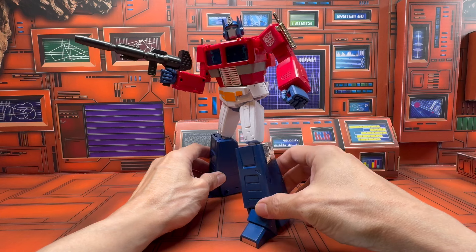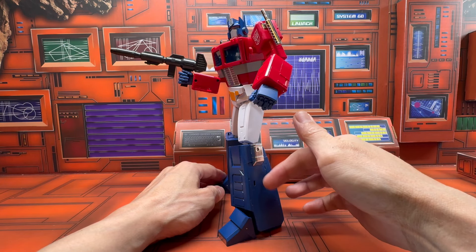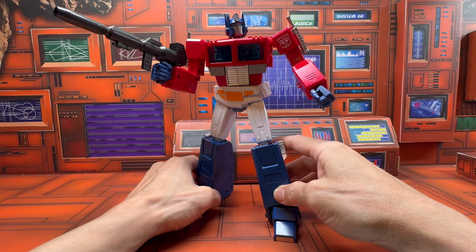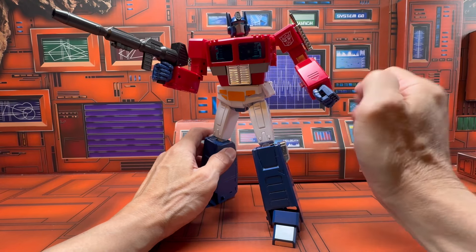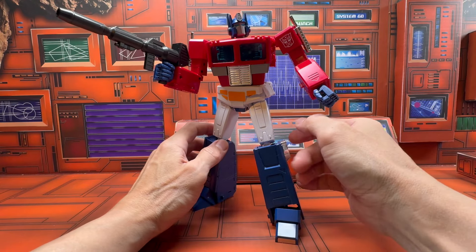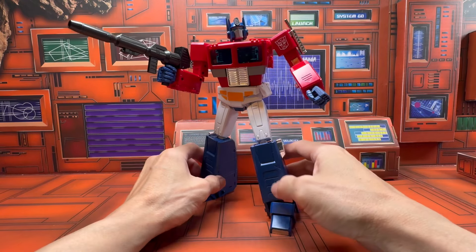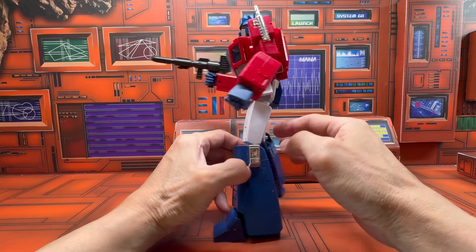That easily causes stress on the plastic parts. And because the tolerance is so tight, you have to apply force, which causes stress on other areas and increases the risk of causing potential breakage.